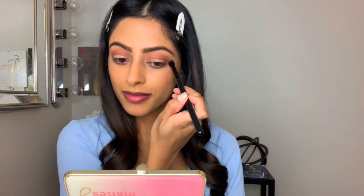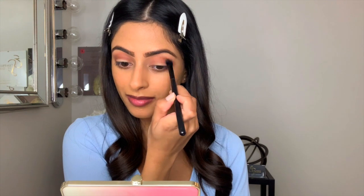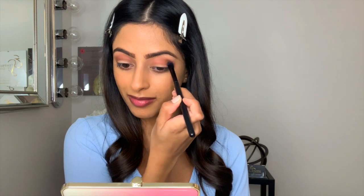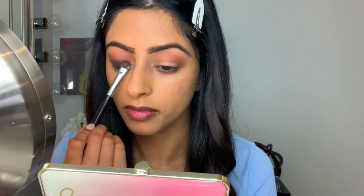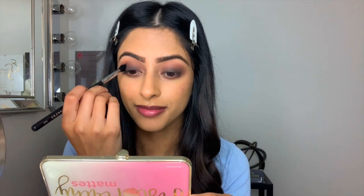Keep in mind that blending is key for this look. Now I'm taking the shade Chocolate Dipped and I'm pressing it onto my lids. This may look a little bit silly right now but just trust the process. And now I'm going to take a clean blending brush and work that shade all the way up into my crease.